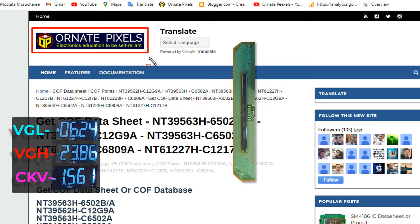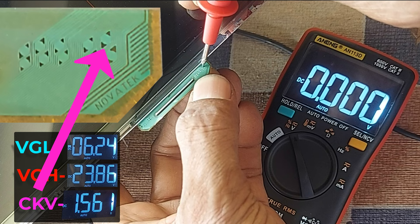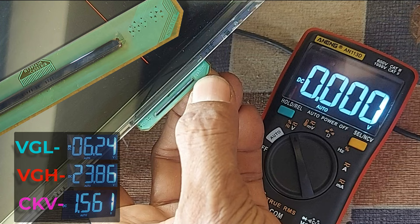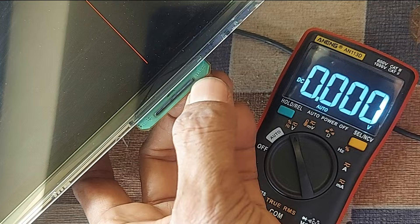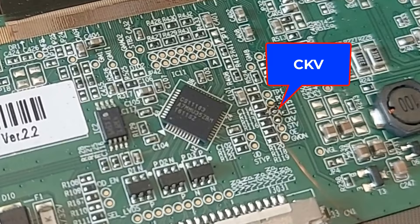At the COP points: VGL is minus 6.24 volts — very nice. VGH is 24 volts. CKV is 0 volts, but here it should be 1.5 volts. Dear friends, the CKV vertical clock pulse from the T-con circuit is not reaching here. So I connected CKV to CKV like this. Now we see what happens on the screen.